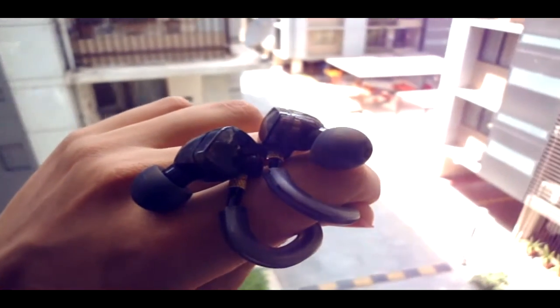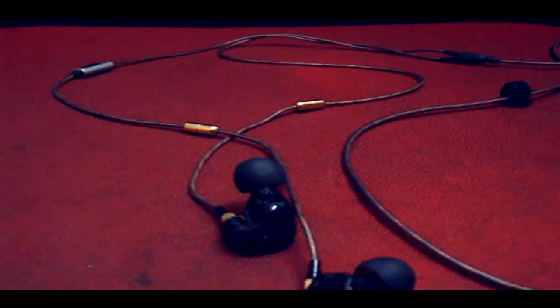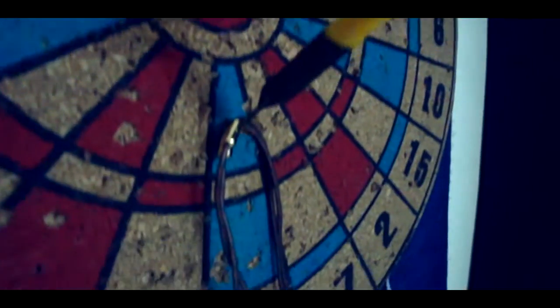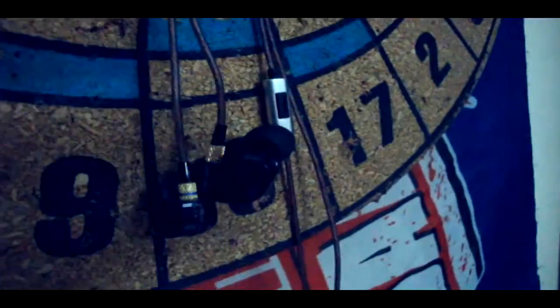Moving on to the sound quality — these are simply among the best sounding earphones in this range. They are loud enough and there is no distortion at high volumes. They are really made for bass heads who love bass. They provide crispy audio and there's no irritating high-pitched noise — those sounds are minimized.